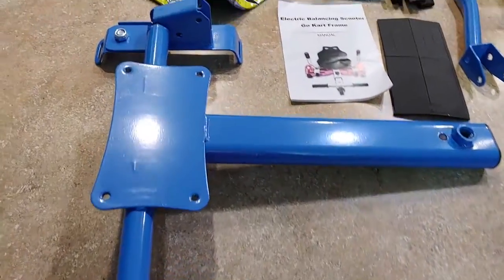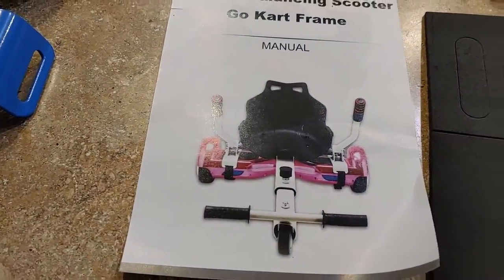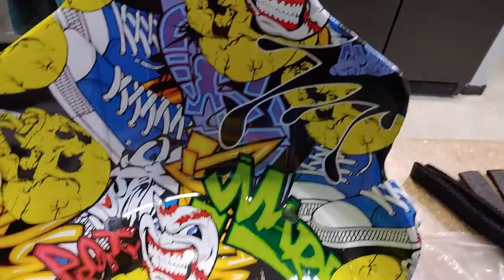That's a pretty nice little scooter attachment here. This is pretty cool — hooks up on your hoverboard and turns into a little scooter, and there's your seat. Looks pretty cool. Pretty nice, as you can see here, pretty colorful.